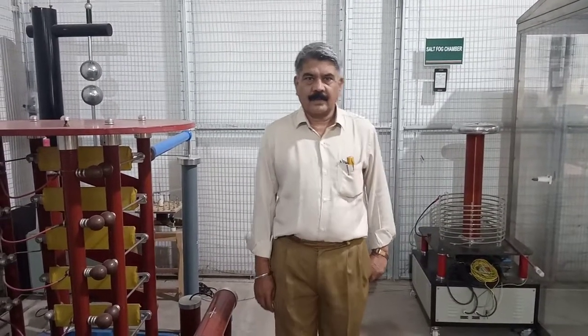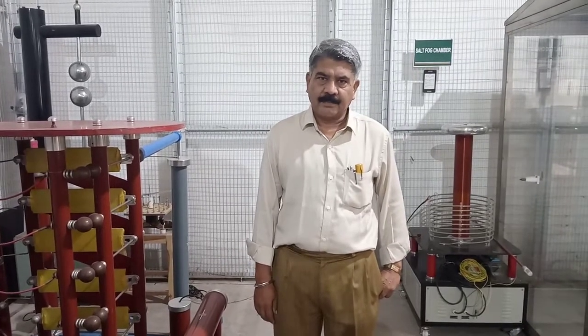Good morning friends. Today we will perform one very important experiment: the study of the impulse generator.